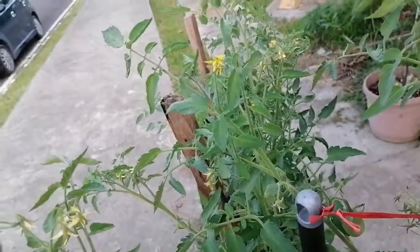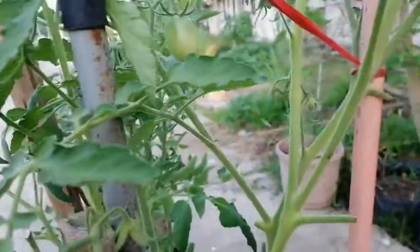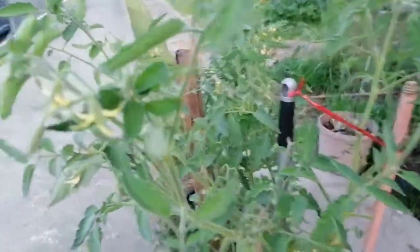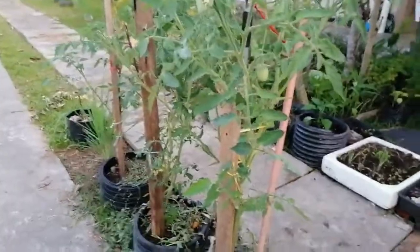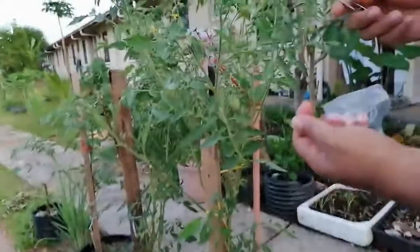Before that, I am going to show some of the tomatoes already here. This is some of the tomato, and now I'm going to show the structure and morphology of the tomato flower one by one.